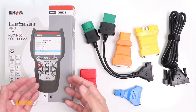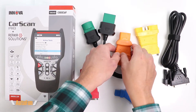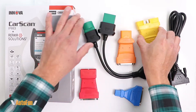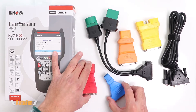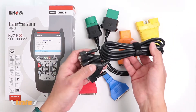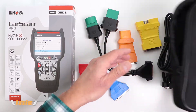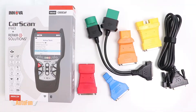The Innova 5610 also has OBD1 support with the optional OBD1 adapter kit, which covers Chrysler, Ford, GM, Honda, Toyota, and Lexus. These adapters can allow us to interface with all their vehicles and include an extension cord with an approximate length of about five feet. The kit also comes with a little carrying case so we can store our adapters for safekeeping.